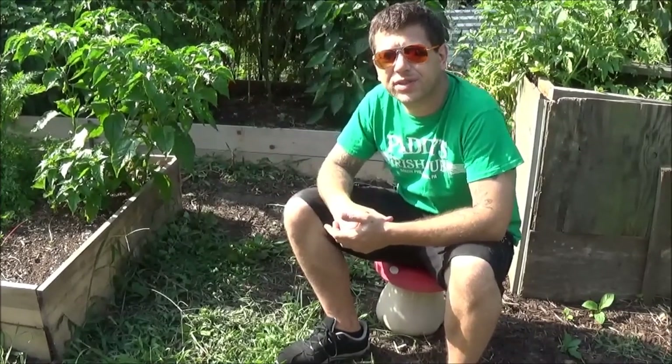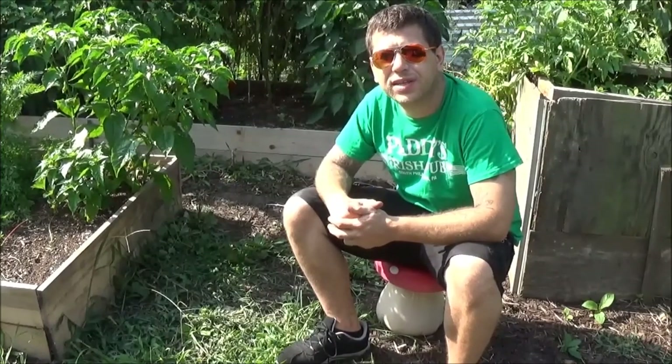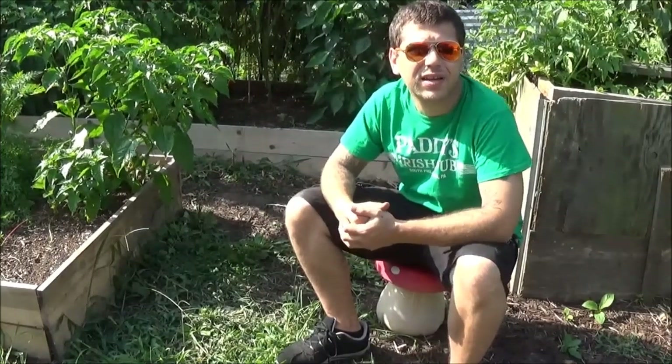I'm going to put down a layer of worm castings. I just actually harvested some fresh, so there will be a video posted on that sometime when I get around to editing it and putting it online.